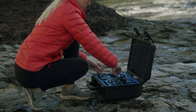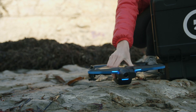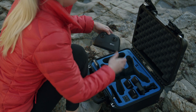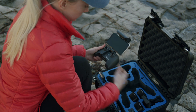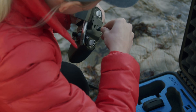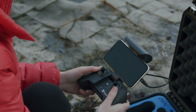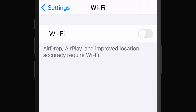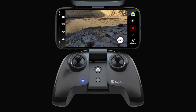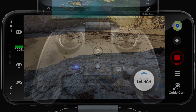While on site and ready to fly, you will need a mobile device with the Skydio 2 app. Open the controller arm and place your device in the holder. Connect your device to the controller using the provided USB-C cable and turn off the Wi-Fi on your mobile device. You can then launch Skydio 2 by pressing and holding the launch button on the controller or via the app.